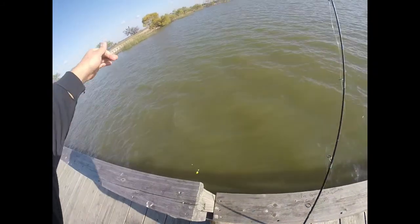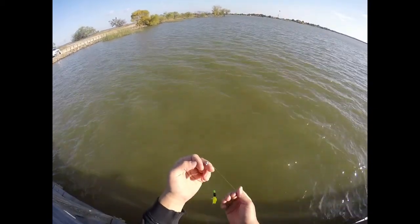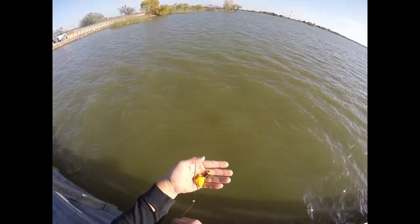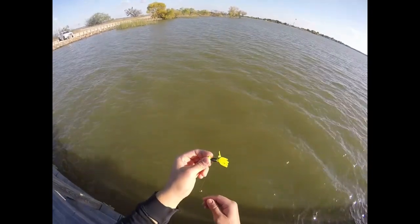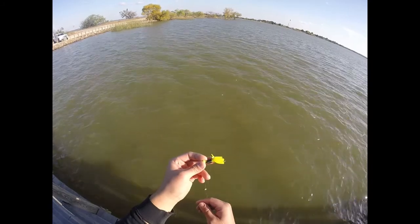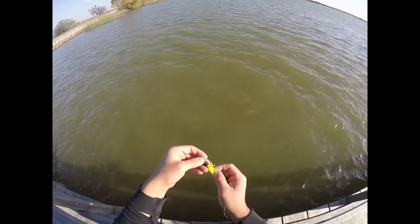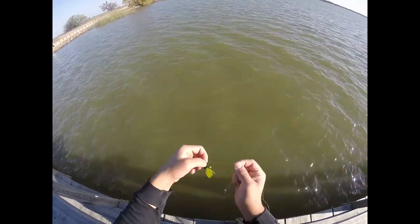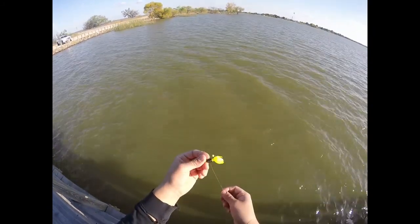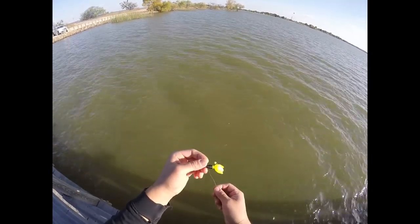Just a little quick recap. Using a size seven split shot, one-eighth ounce jig, with a Mr. Crappie black and chartreuse body — I believe it was a tuxedo black and chartreuse Mr. Crappie lure. So far it's been doing the trick. Let's see if it continues to succeed.